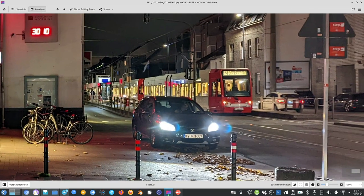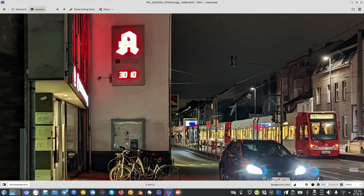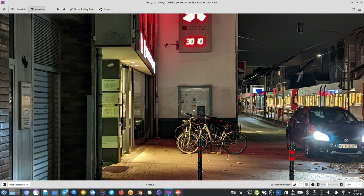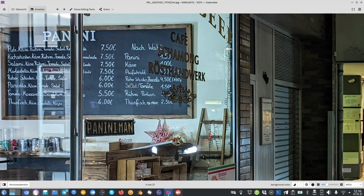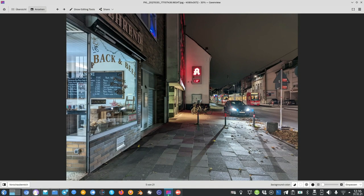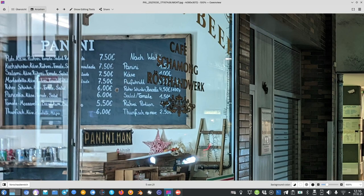In other shots the issues are more visible: overblown highlights, a haloing effect, unsharp edges, and noise creeping in — even though this is a very large 1/1.3-inch sensor. The pharmacy sign is completely overblown and has a slight greenish cast from white balance issues. Comparing night mode on versus off: night mode raises the shadows and shifts the white balance more greenish, while also causing stitching problems, leaving text on a board unsharp.